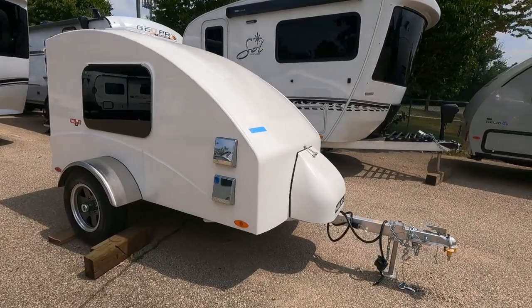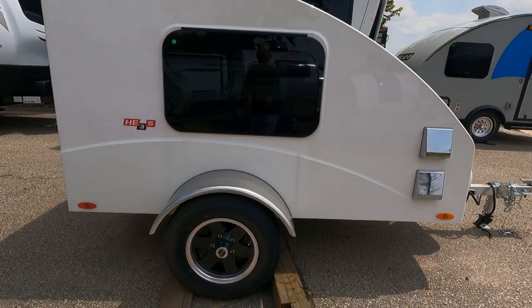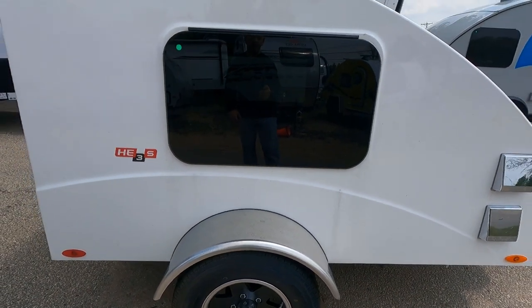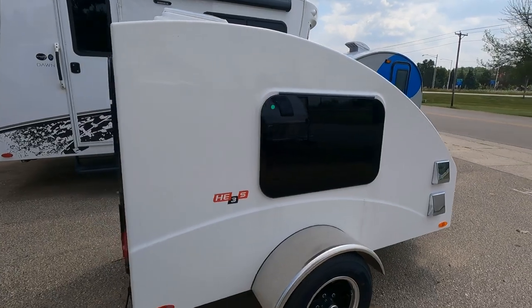This is the S-Series HE3 with an all-aluminum frame, 11 feet long, 60 inches high. We've got a 13-inch cast aluminum wheel — those are your upgraded wheels — and electric brakes, standard on the HE3S.